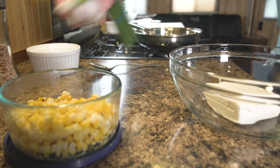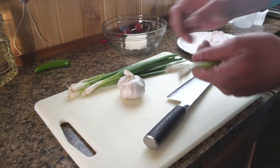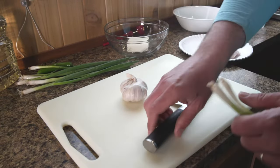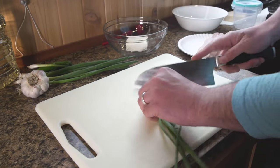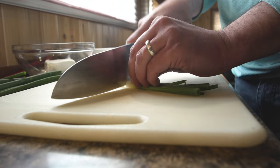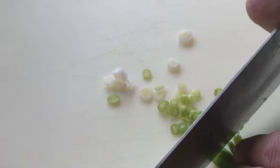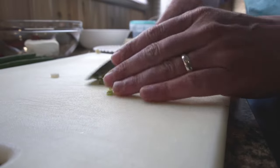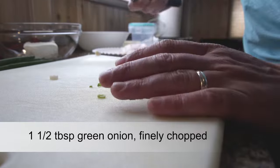Now we're going to start by cutting up the green onions, the serrano, and a little bit of garlic. Let's start with the green onions — I'm just going to use a couple here. Cut the onions and let's slice them up, nice and fine. I'd say that's maybe a tablespoon or so.